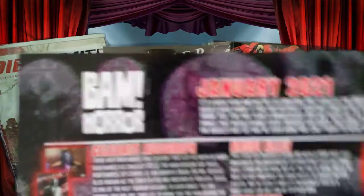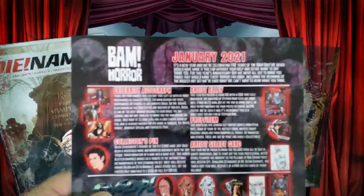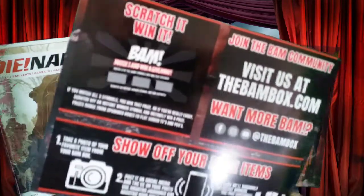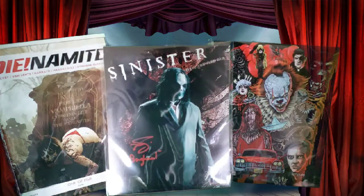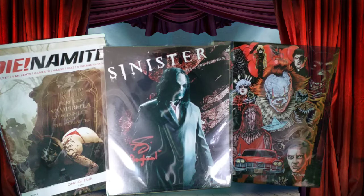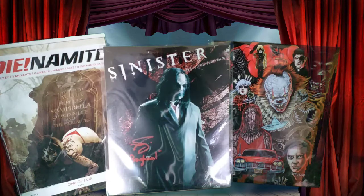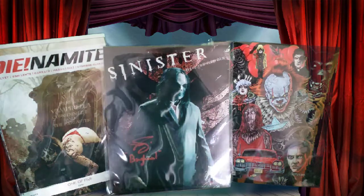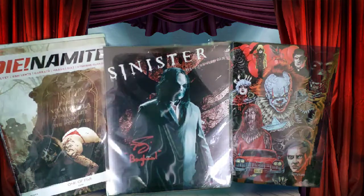So as you can see, this is BAM Horror for January 2021. This is what you could have got, and on the back it says scratch it and win. Thank you for watching — give it a thumbs up, don't forget to comment, like, share and subscribe. Hit that notification bell and that will notify you that there are more videos uploaded. As always, keep your distance, stay safe, wear the mask. Bye!